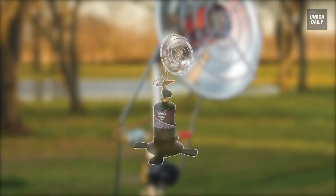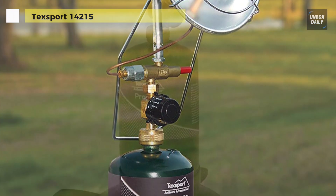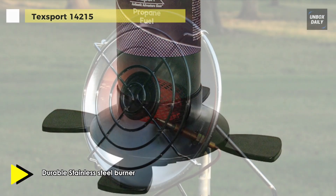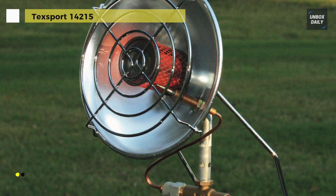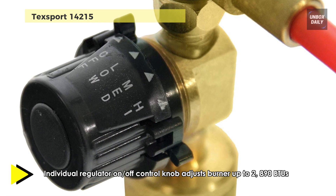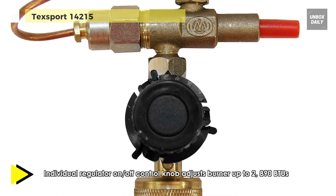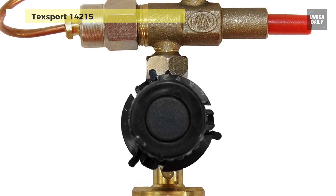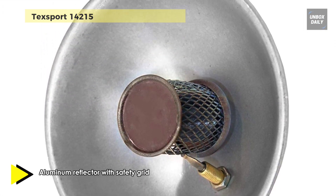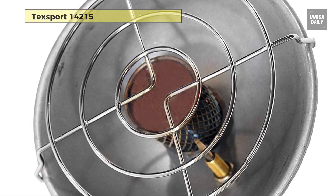Up next on the list we have the Texsport 14215 Tent Heater, perfect for camping, hunting, and cold weather outdoor activities. This propane heater adjusts up to 2,890 BTUs and is easy to transport and use. It works with 16.4-ounce or 14.1-ounce disposable propane fuel cylinders. Safety features include an auto shut-off fuel valve if the flame goes out, a large paddle foot base for stability, and a safety grid. Unfortunately, the head is fixed to face only one direction, and if you want the heat to radiate another way, you'll have to move or turn the whole unit.